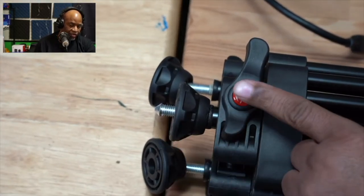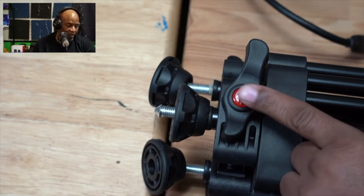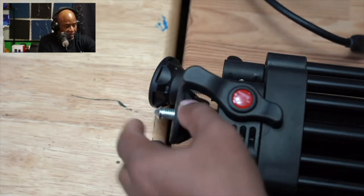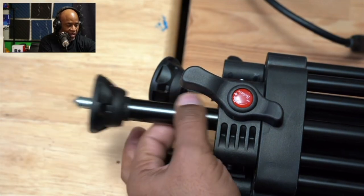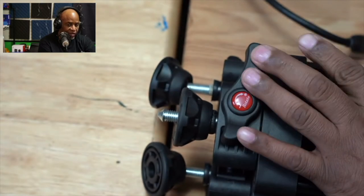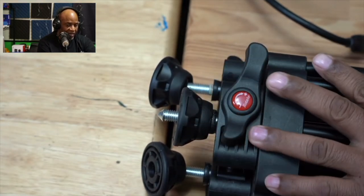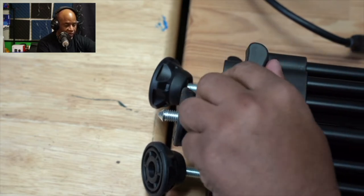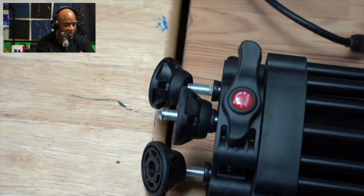You have two of these handles — one at the top and one at the base. The lowest one is to release the final column for extending the tripod, and these lock really nice. I feel really confident with the hand pressure and the size of these. I've had tripods where these things are really tiny, but this is designed for someone with a normal-sized hand to easily adjust them.